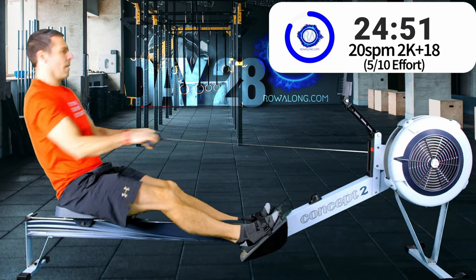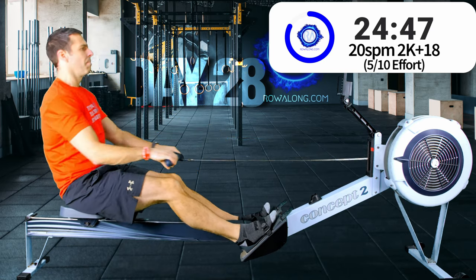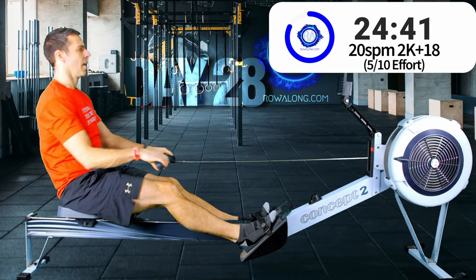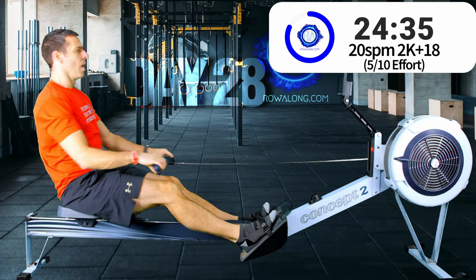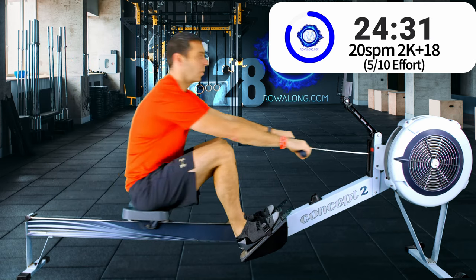I think it was Karen or Crystal who described it about a year ago: these 20 strokes, 2K plus 18 rows are like that reliable friend you go out with on a Friday or Saturday night - the one that will make sure you get home safe and sound. They may not be the ones dancing on the tables, but they're the ones looking out for you. And that's what these slower stroke rate, lower intensity rows are doing - they're looking out for you, giving you the chance to build up that foundation fitness. And by slowing it down you can spend a little bit more focus on your technique.